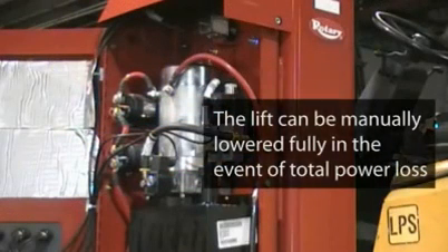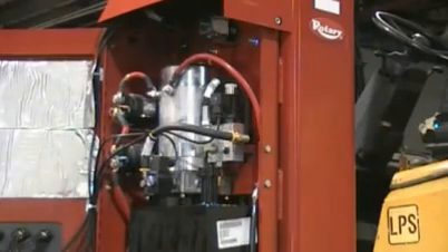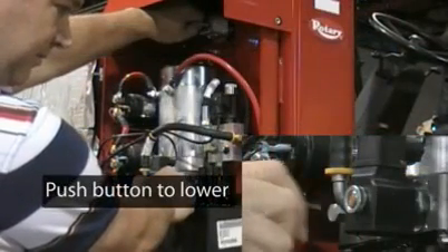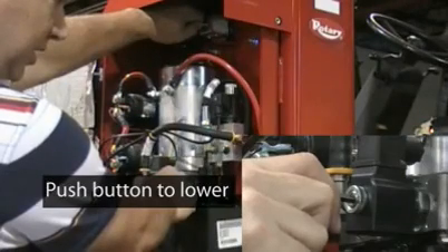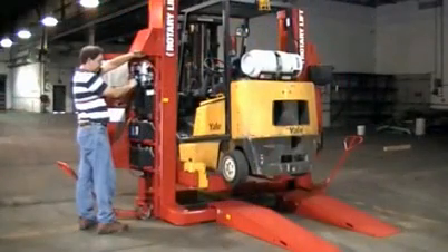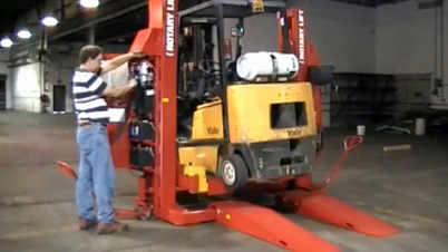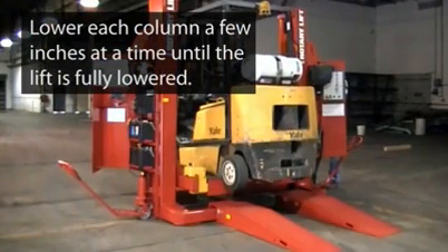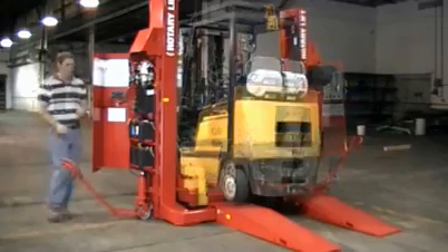The lift can be manually lowered in the event of total power loss to the motor. First, you will need to open the main panel and pull the lever shown to release the lock. While the lock is released, press and hold the manual lowering button with an Allen wrench or similar tool. Lower each column a few inches at a time until all columns are fully lowered.